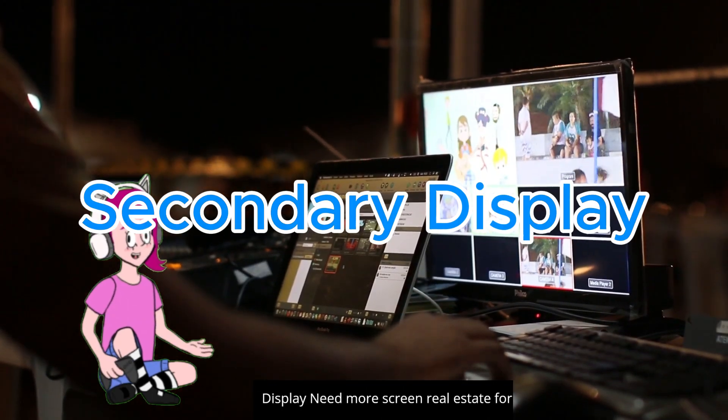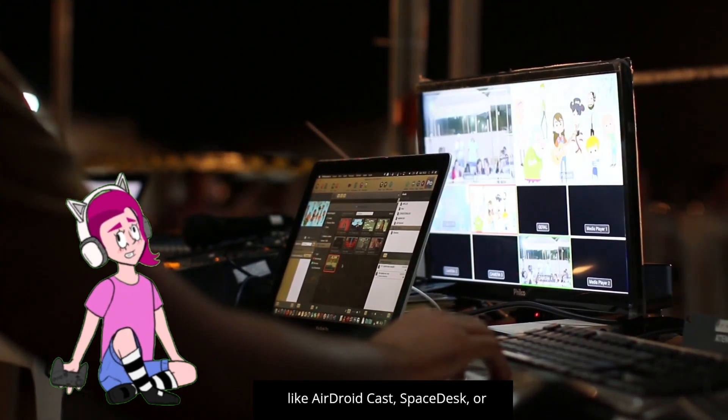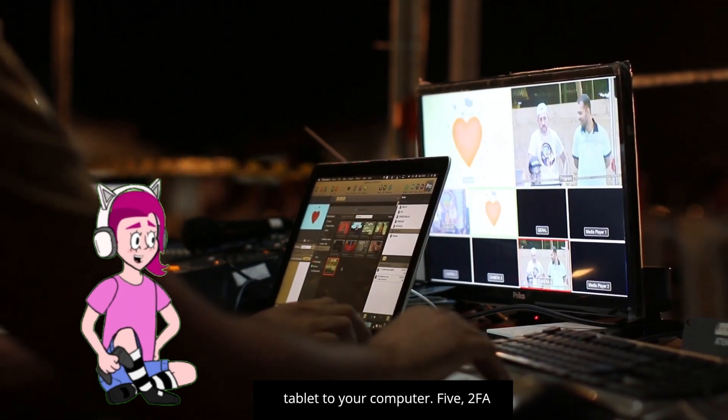Four: secondary display. Need more screen real estate for your work or gaming? Your old tablet can be a great secondary monitor. Apps like AirDroid Cast, SpaceDesk, or Super Display can help you connect your tablet to your computer.